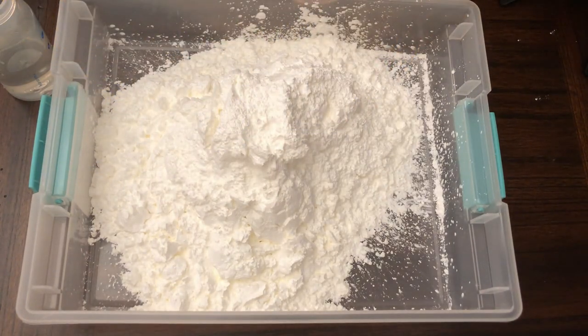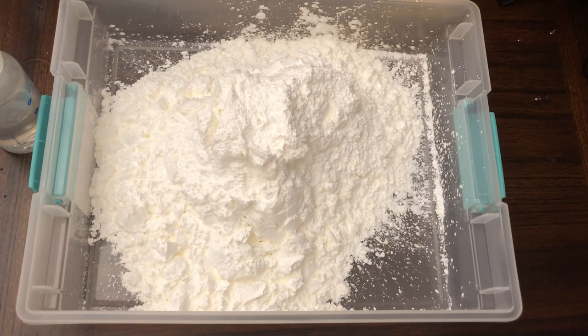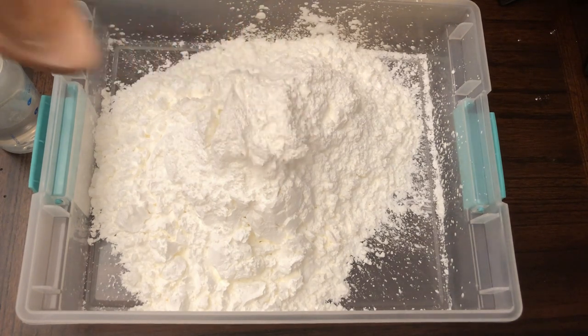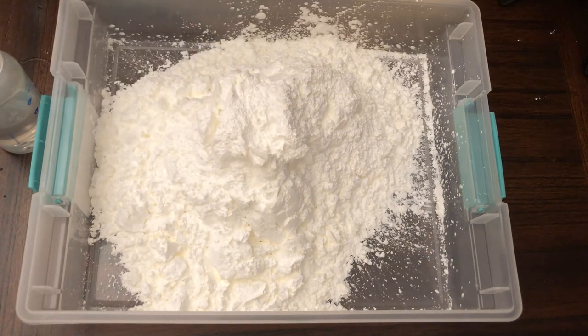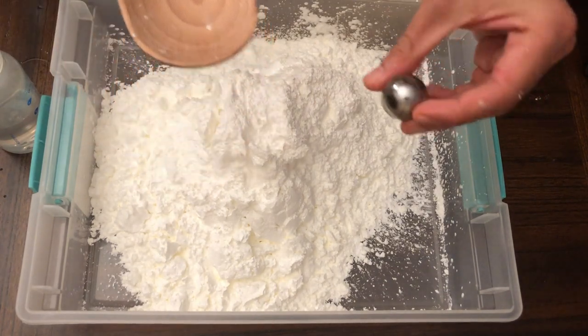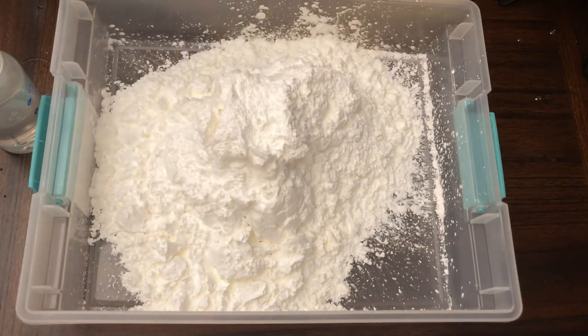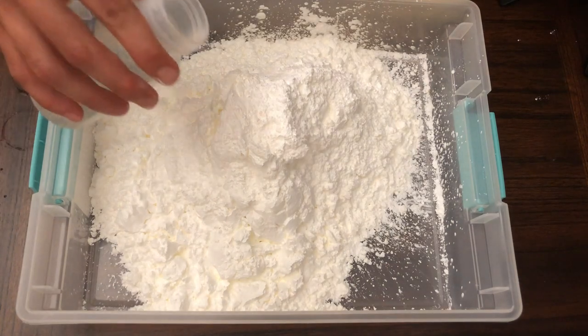Now that's done, I'm going to be pouring water in. In order to understand the science, I'm going to probe this cornstarch and water — also known as oobleck — through two methods: we'll use a steel ball and bounce it, and also a wooden spoon to see how well it spreads.